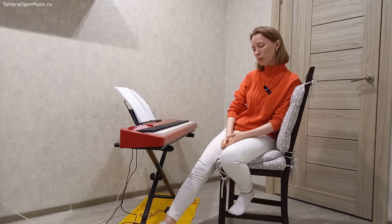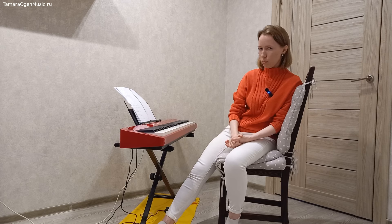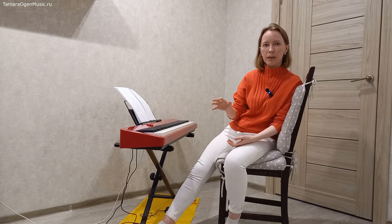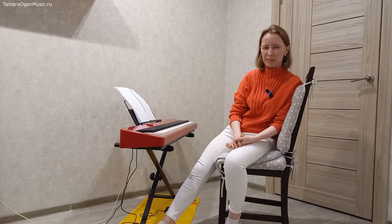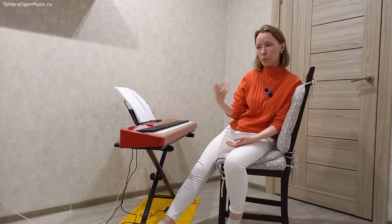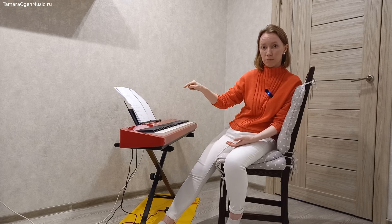Здесь я хочу сделать важное лирическое отступление: это не значит, что тот или иной эффект — лёгкая грязинка или дырка — это что-то плохое. Я вообще думаю, что в музыке нужно очень сильно постараться, чтобы действительно что-то плохое сделать. Это эффекты, и они где-нибудь да пригодятся. Их нужно просто поисследовать, и тогда, зная свою палитру, вы сможете понять: для выражения вот этой эмоции мне нужно вот это.